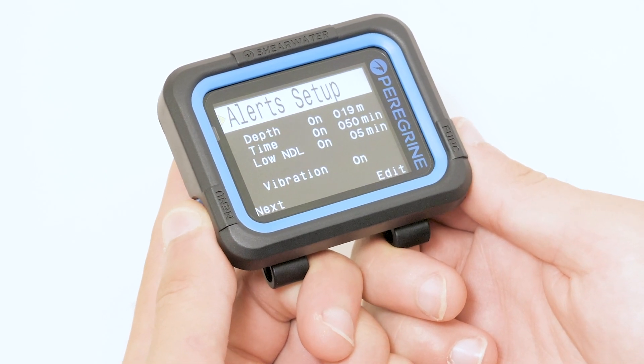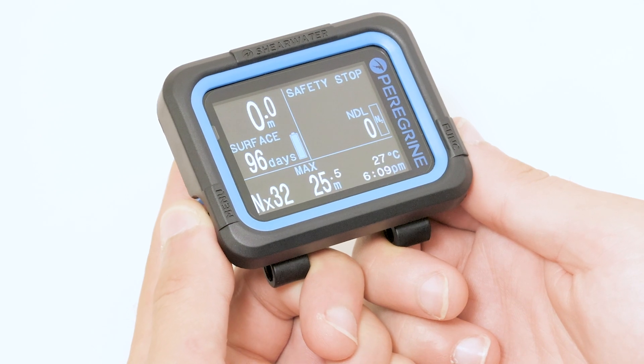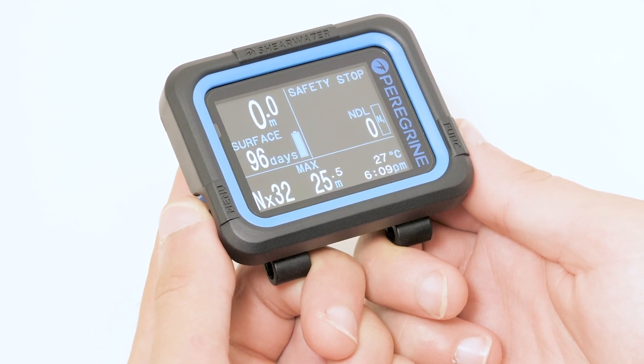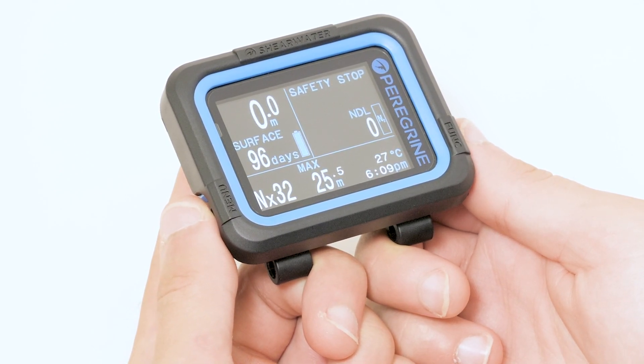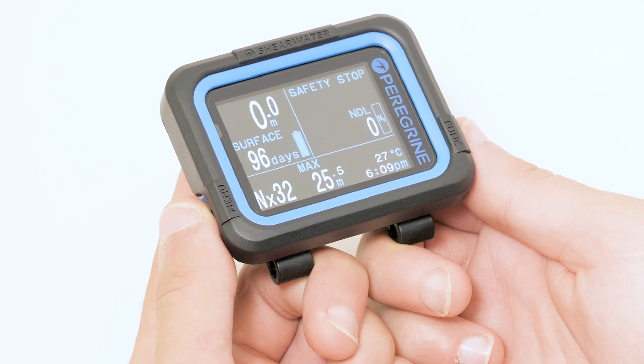We will leave the NDL alarm active as an added safety precaution. Now that we have planned our dive and adjusted our settings using the built-in NDL planner, we are ready to go diving. And now you are ready to start planning your own dives with your Shearwater Peregrine.